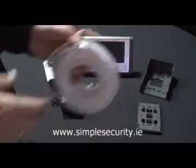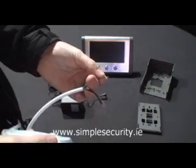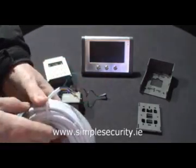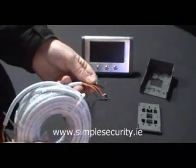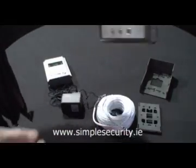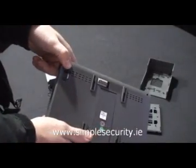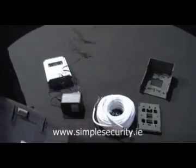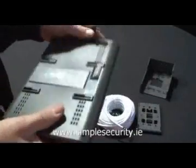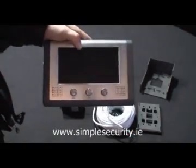The cable itself must match up at both ends, so if green goes into position one on one end, it must go into position one on the other end, and the same goes for all the other colours. To power up the unit, go to the rear again and there is a connector here — take your power supply and plug it in like so.